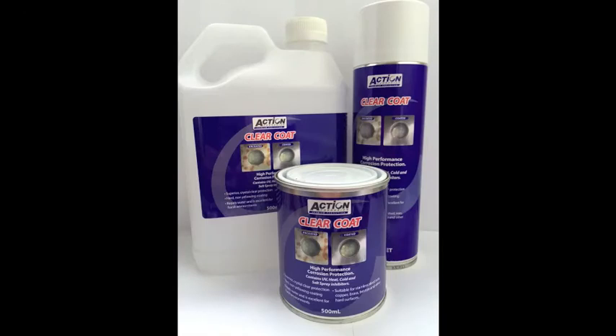For ongoing corrosion protection, apply Action Clearcape, which comes in aerosol or liquid form.